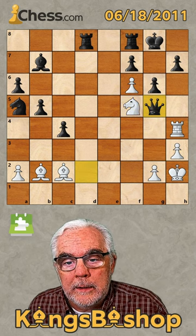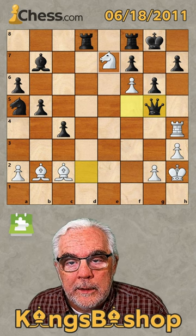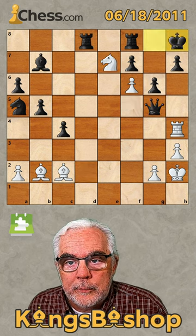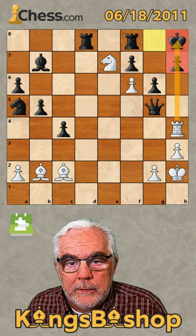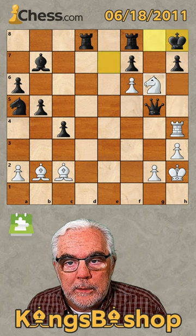And even though that gives away our queen, we can now keep him in checks with knight e7 check. That moves in line with our rook, which means this pawn is pinned. So we can play knight takes the pawn check.